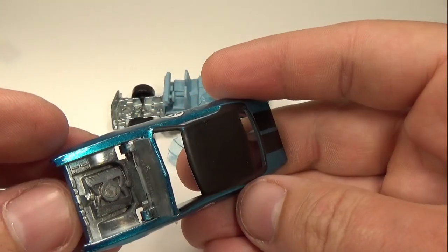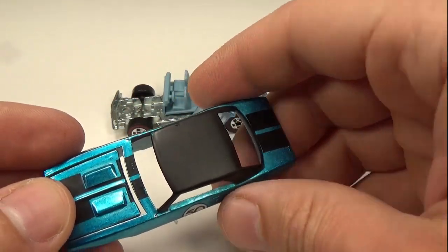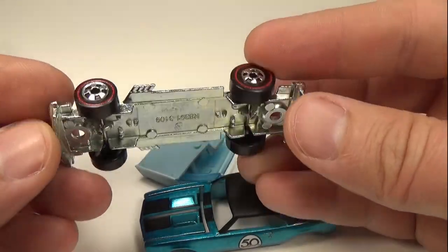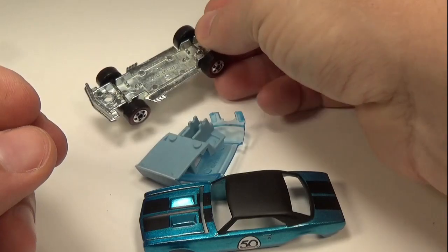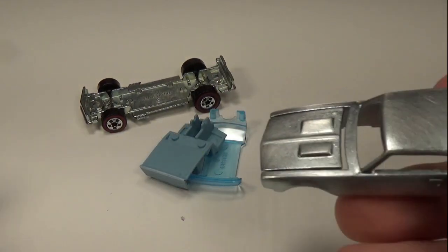Taking the Camaro apart, I can finally open the hood. Not sure why, but all the hoods on these cars have been really difficult to open. And since I'm complaining, I can't believe they didn't include an opening hood for the Mustang. These are not cheap cars — I really expected them to have the same options that the original cars had.